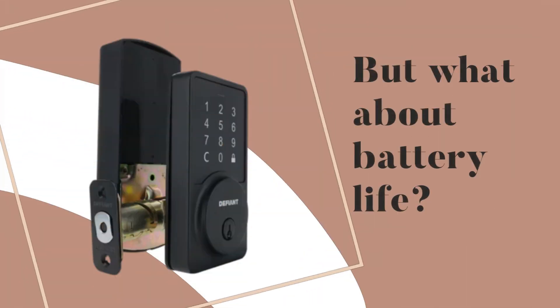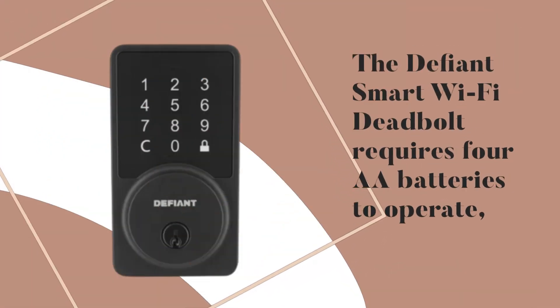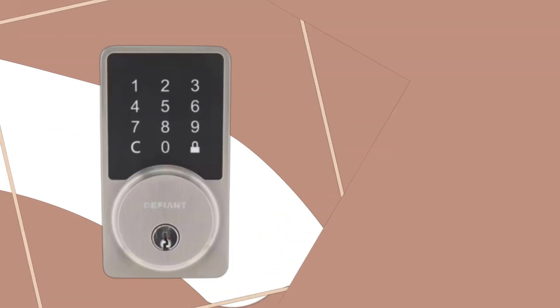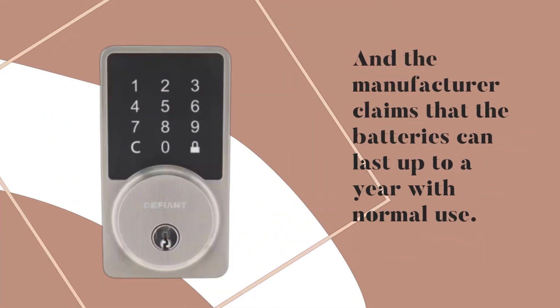But what about battery life? The Defiant Smart Wi-Fi Deadbolt requires four AA batteries to operate, and the manufacturer claims that the batteries can last up to a year with normal use.